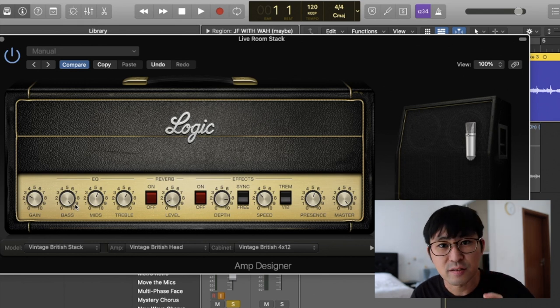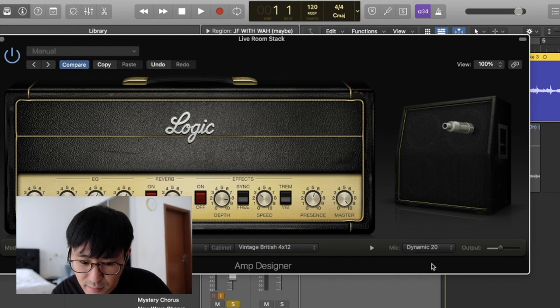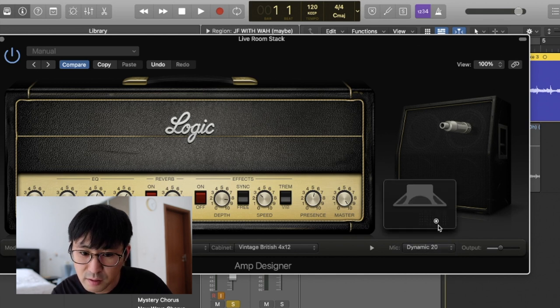Each guitar has different characters, so for your guitar the settings might be different. You really need to listen carefully — if there's too much treble, you can lower it. Miking will be Dynamic 20, and the position of the speaker will be somewhere around the center.